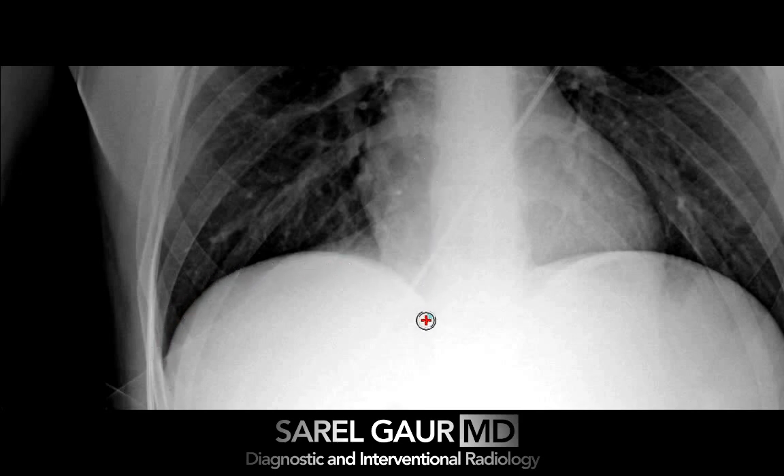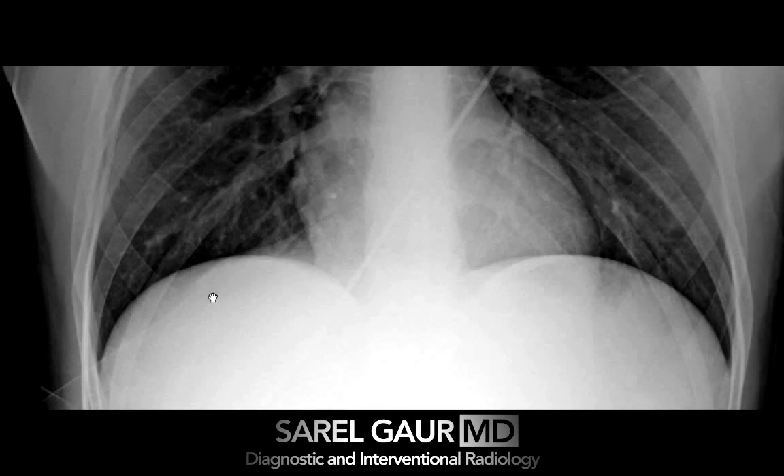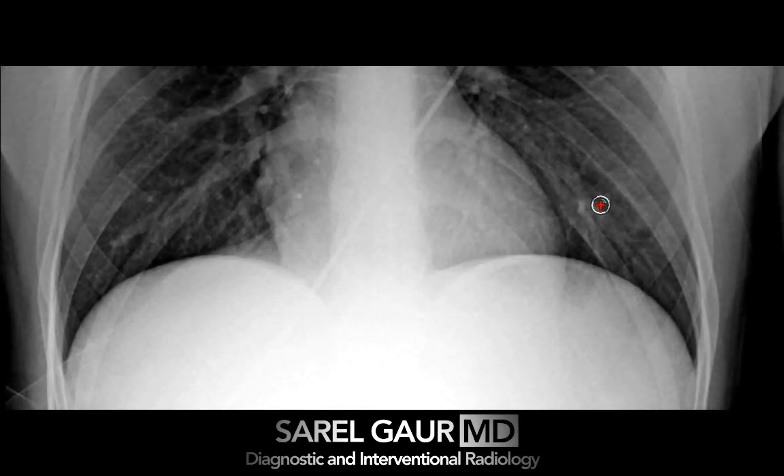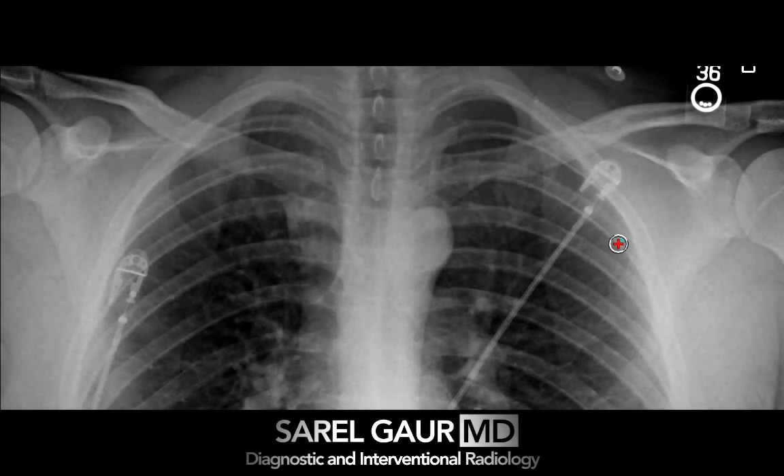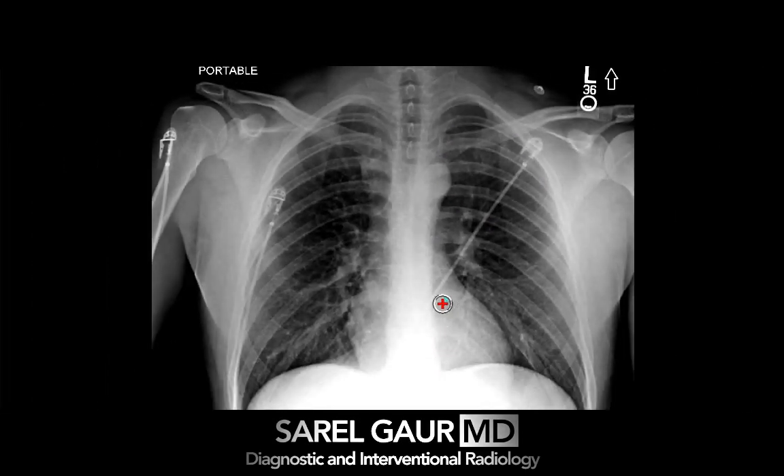I come into the medial cardiophrenic angle, looking at the lung the same way on the left side, coming back up and looking at the left lung apex — again looking for pneumothorax. At this point I zoom out and assess the cardiomediastinal silhouette. I'm looking for suspicious widening of the mediastinum that would indicate a hematoma, and also looking at the cardiac silhouette for enlargement, possibly a hemorrhagic pericardial effusion.